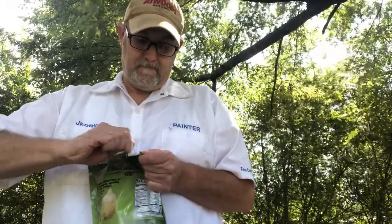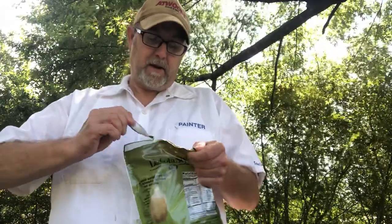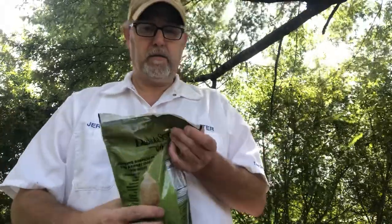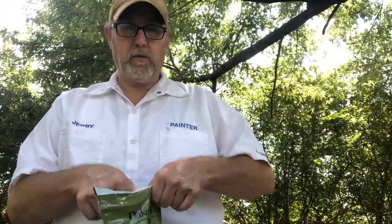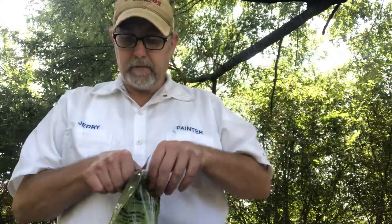Let's see if this will tear correctly. Pretty good. It's got a resealable dill on it.